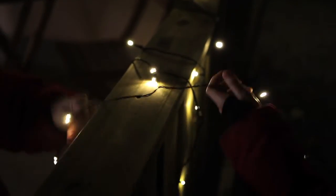Remember, never trail extension leads through windows or doors. Use a larger number of subtle lights with a low wattage rather than one dazzling light with a high energy consumption.